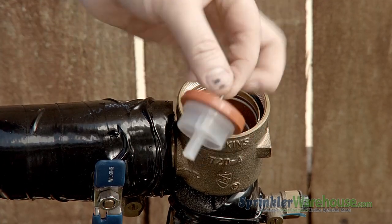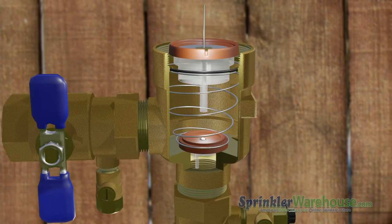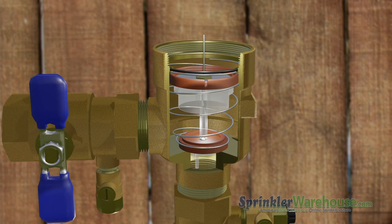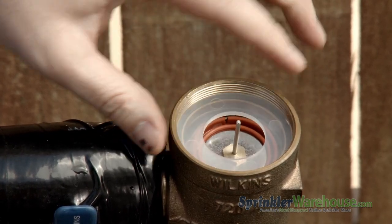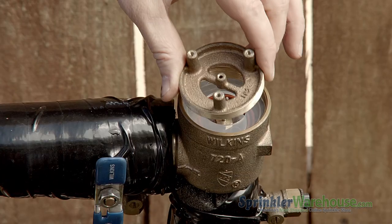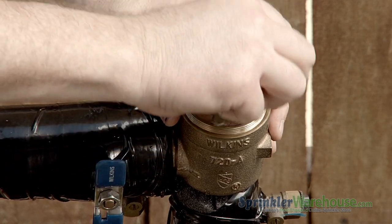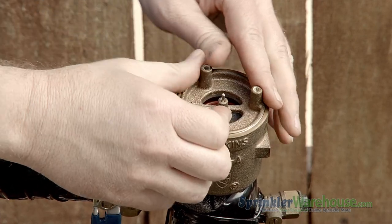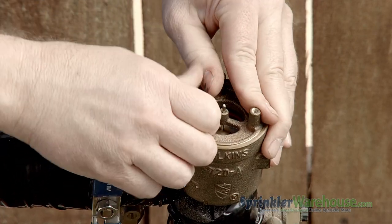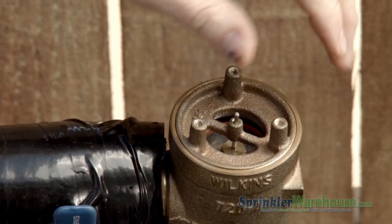Next, put in the disc and poppet assembly — this little metal stick goes up. Now place the plastic washer. And put on the bonnet; the little metal stick from the poppet goes through the hole on the bonnet. Hand-tighten the bonnet. The poppet should be able to move up and down a little bit.